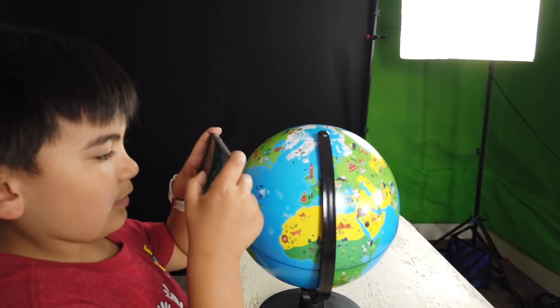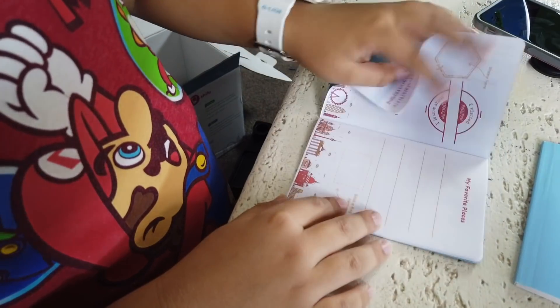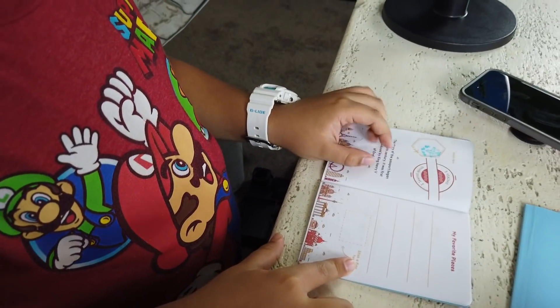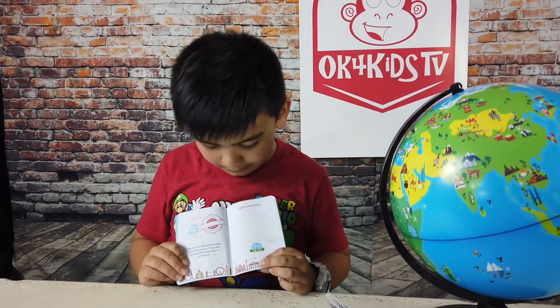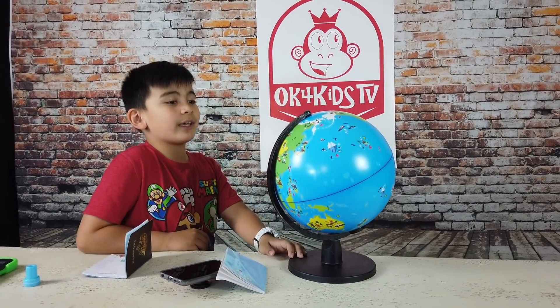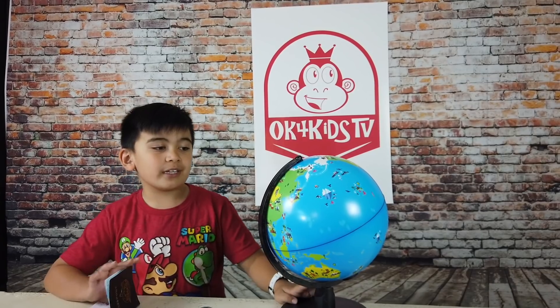What do you think about that, Keelan? I'm going to stamp your passport. There you go — stamp. Now we just need to add on the flag. I'm putting it on the sticker. What do you think of this Orboot by Shifu? I think this is pretty cool and pretty cool to play with. This is a cool interactive learning game, and you can travel virtually anywhere in the world. I'm thanking Shifu and Orboot for sending us this toy.